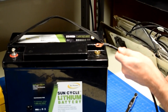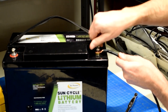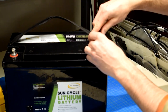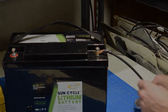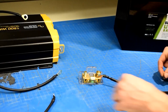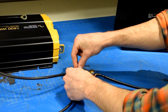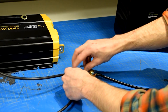Connect the other end of that negative cable to the battery using the ring terminal. Tighten the bolts to the appropriate torque. Now it's time to connect the other power components. Stack the negative ring terminals for the other negative wiring segments on top of each other on the B- side of the shunt.